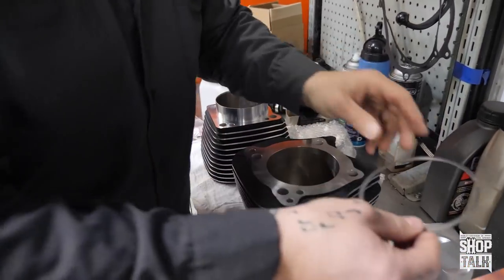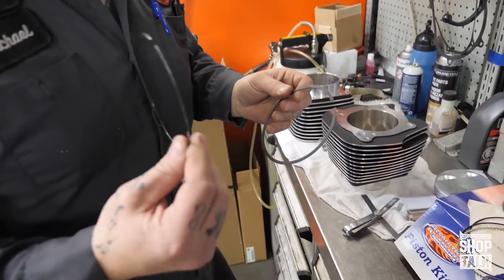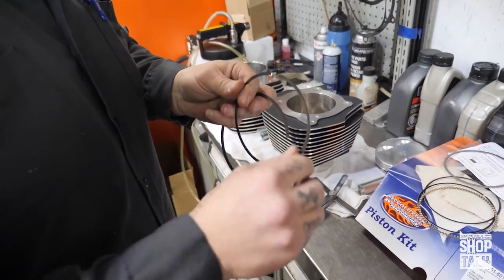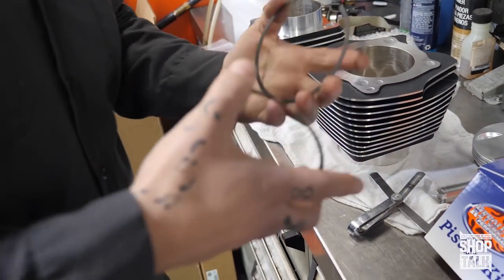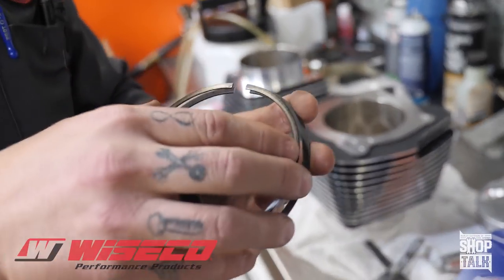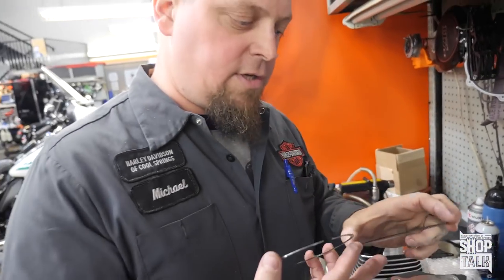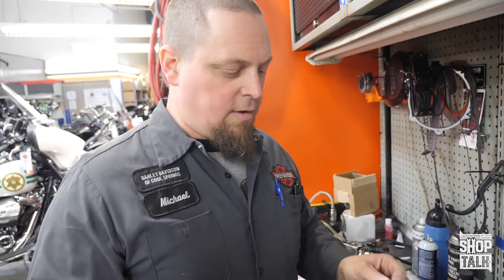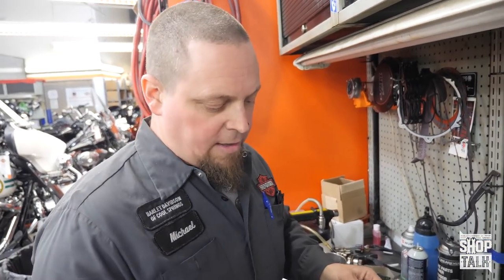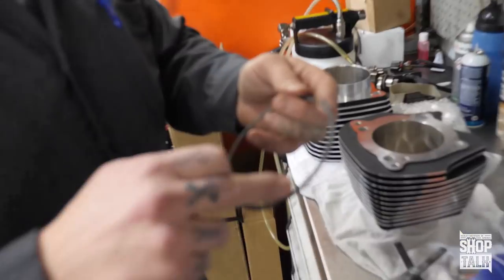Another thing I'd like to talk about with these rings — this is a ring off of a Harley 117 with their Mal Pistons, and these are the Wiseco rings that Revolution is using in their kits, and you can see how much thicker they are. There's a lot of technology and math and calculations that go into ring setups, and oftentimes with these big bore performance engines you'll see a little bit thicker ring.